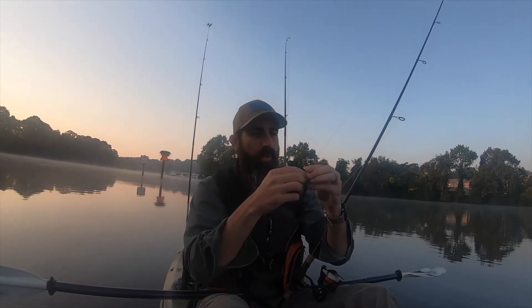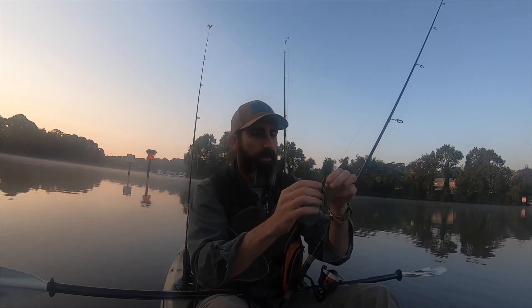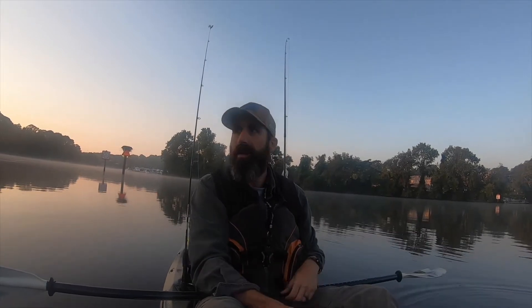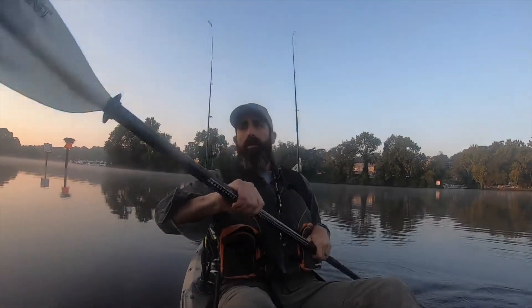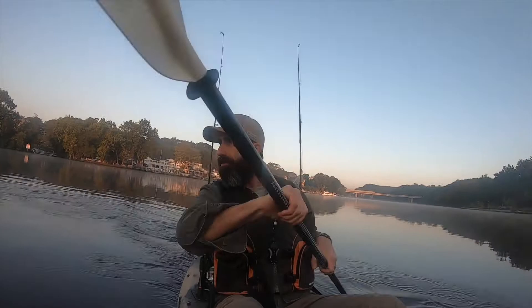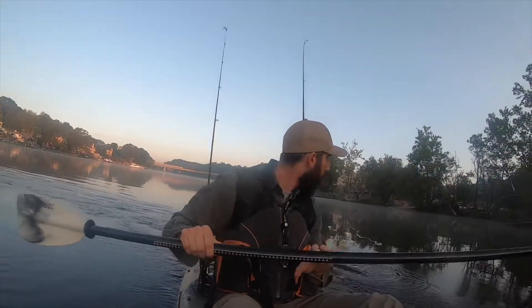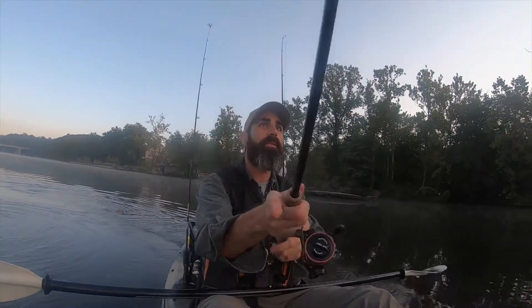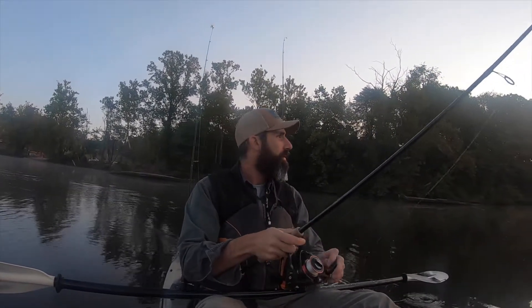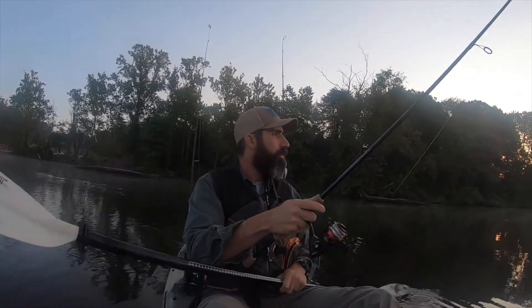That's what we're using — a green, blue speckle wacky rig first thing. I also have an inline spinner tied up and a chatterbait this morning. That is what I'm talking about! You hit that right on the drop, no action on my part, which is what I really like about these wacky rigs.